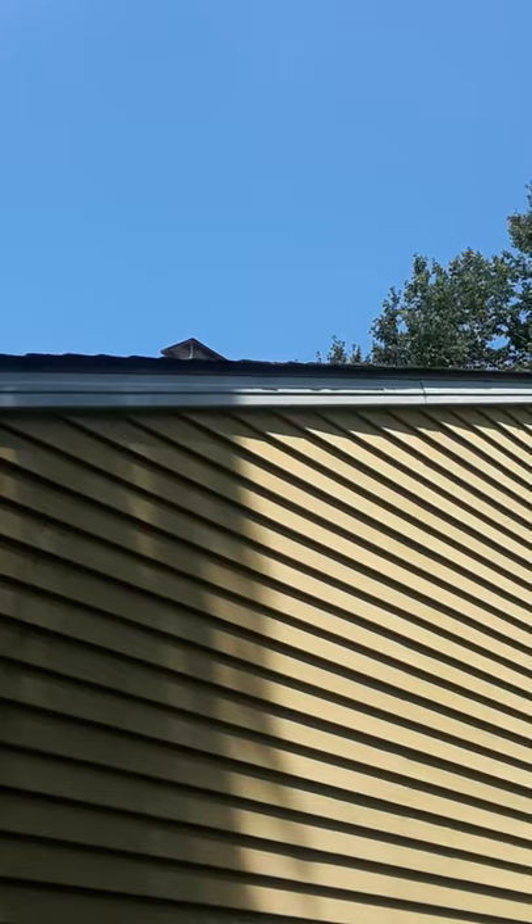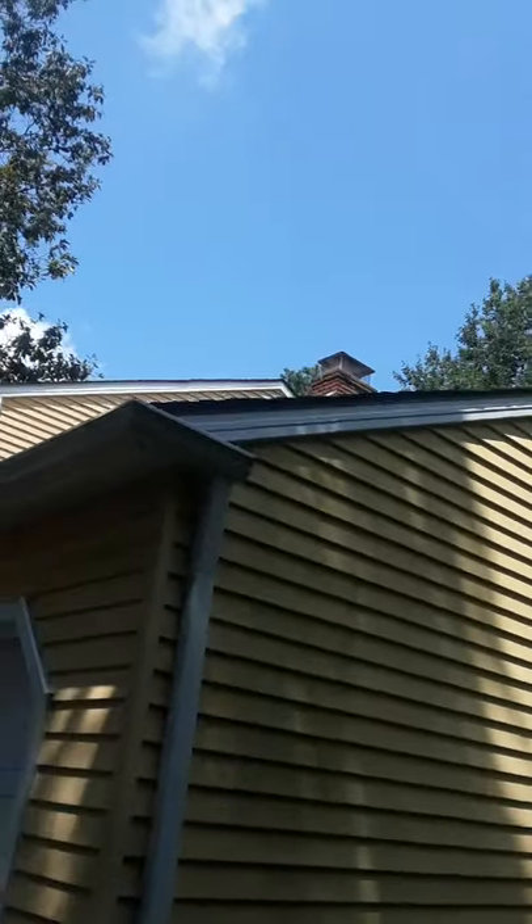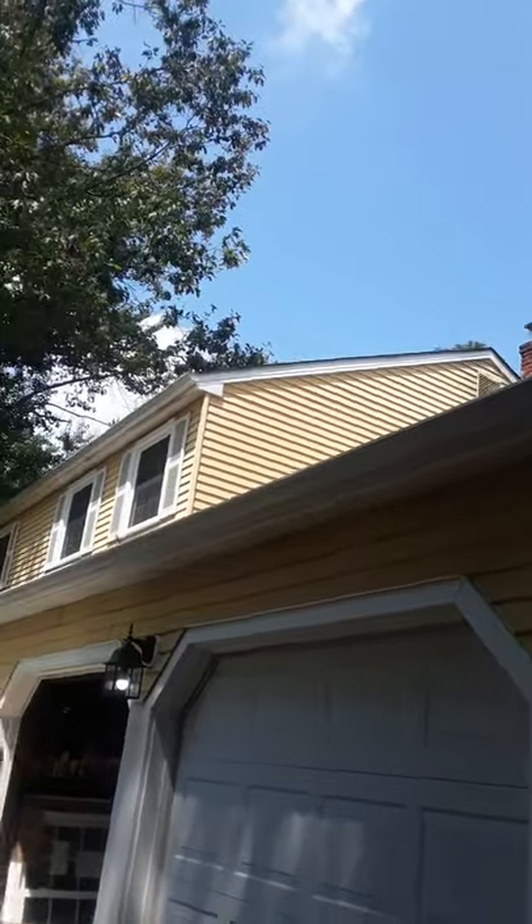I kind of grew up in this business, and years ago we didn't have that rib roll former. Anyway, some other things I did here at this job: besides all the soffit and fascia, I put the windows in and kept these garage doors.